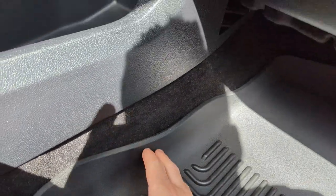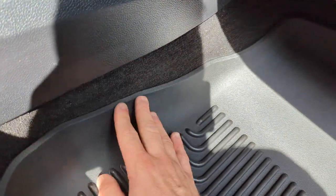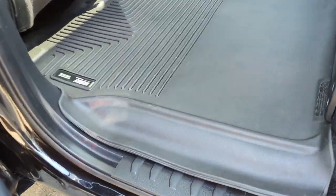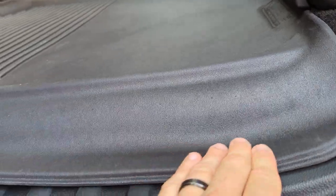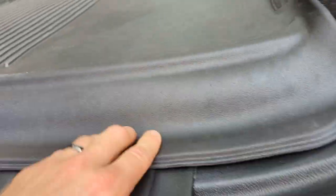The passenger side has just a little bit of a gap right here, but hopefully it straightens out. Also, these are more like softer rubber — they're not like your WeatherTech where it's more stiff rubber. This is actually softer, so hopefully it conforms better to the contours.